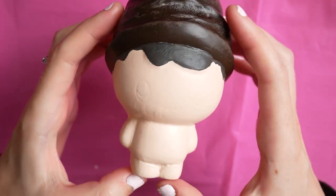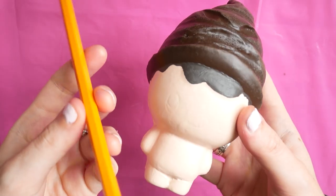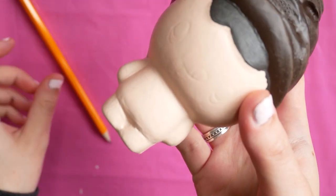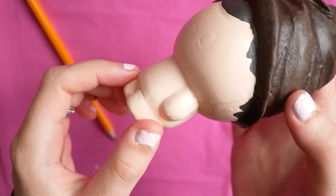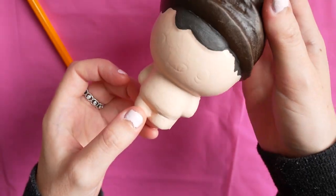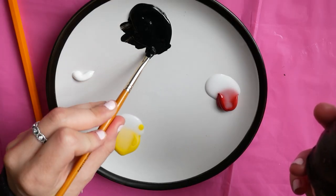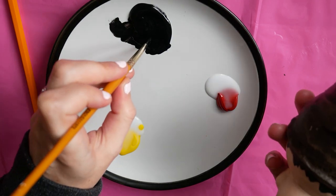Once I'd done the fringe, I went around the rest of the head and put some little bits of hair in. The next step was to draw on roughly the details of the body using a little pencil, and then the idea was to roughly follow that when I started to paint on the details.